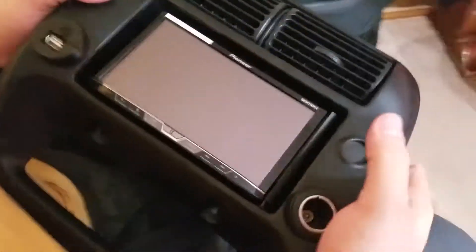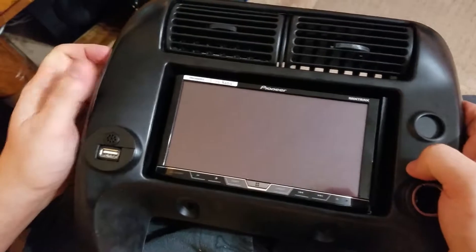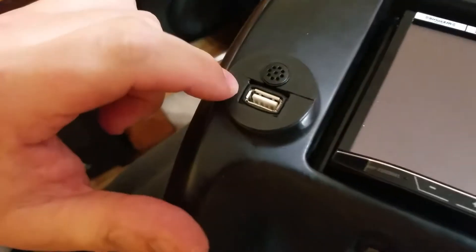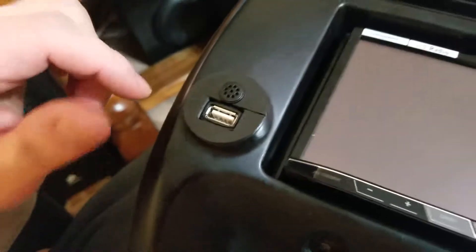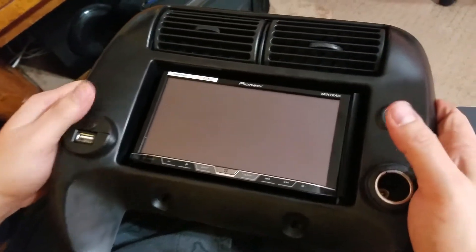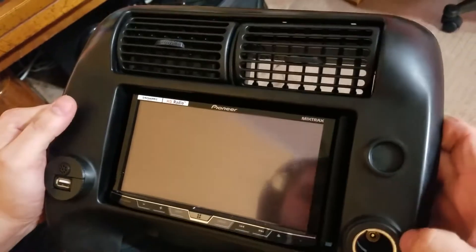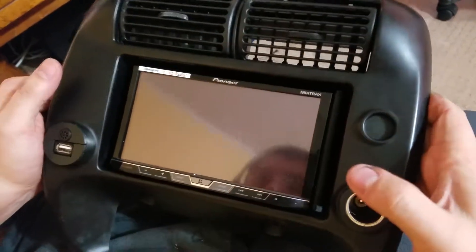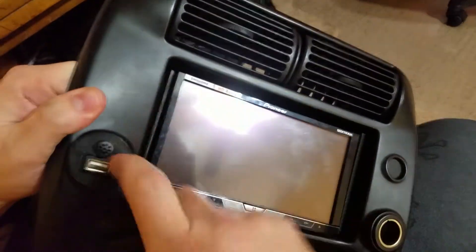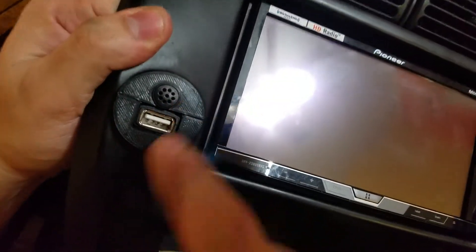I have a new Pioneer radio for my Ranger, and it comes with a hands-free Bluetooth microphone and USB port. Normally you have to run that into your glove box or wherever you want it, but I didn't want to do that. I don't smoke or need two cigarette lighters, so I thought I would pop one out and make something to hold these two things I do want. And by make, I mean 3D print.